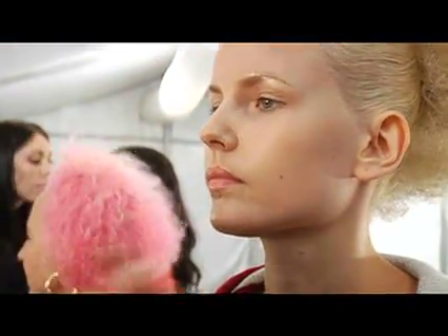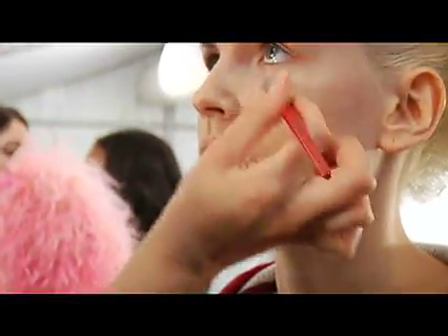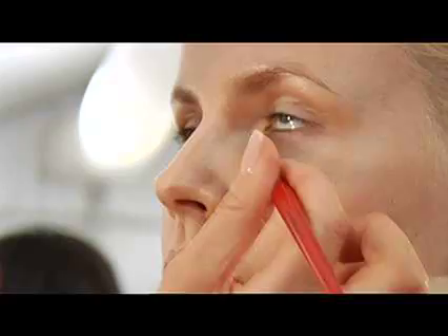I'm going to use our Camera Ready Concealer. What you want to do is just start where you naturally crease — that's where we house most of our darkness and need for correction. Marina is basically flawless so we're just going to need a little bit of product. I'm going to start right here at the inner corner of the eye and just start to feather it down.